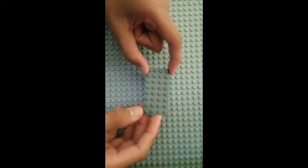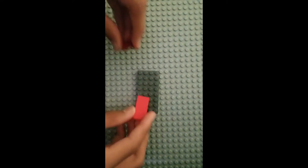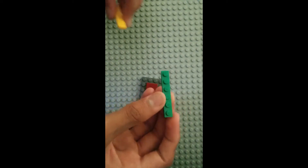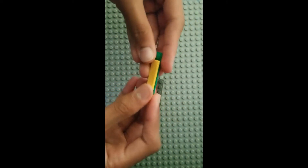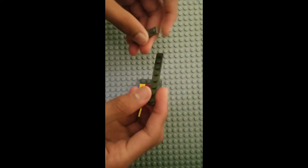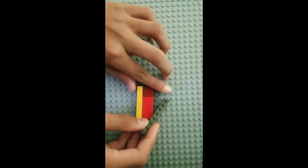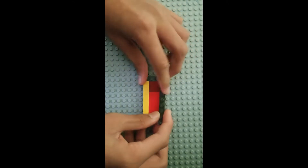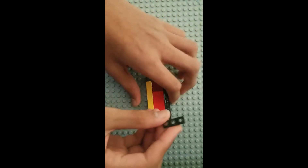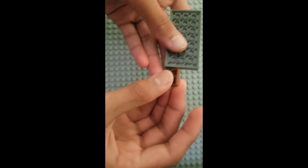Now we're going to build the drawer. This is on a 4x8 base plate. First you're going to need some tiles in the middle. Then take a 1x6 plate and a 1x6 tile and stack them on top of each other. Then you're going to need a 1x8 plate and a 1x4 plate. Then you're going to need a 1x3 plate placed here, and on the bottom place a 1x2 plate.